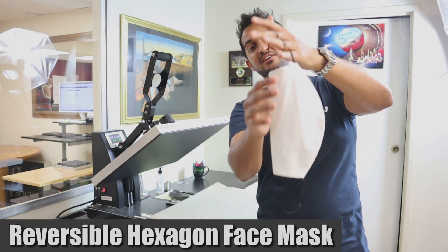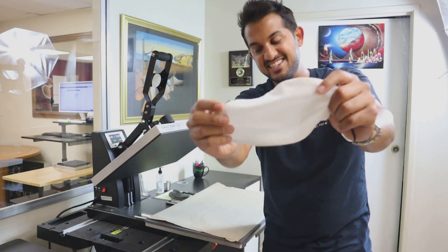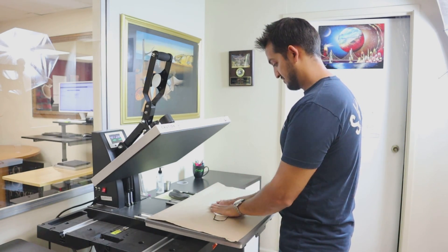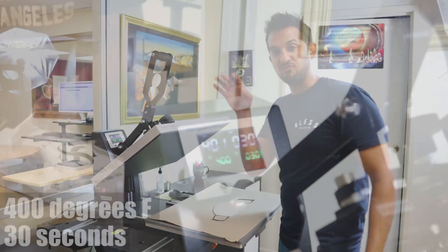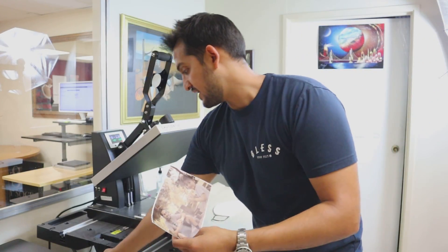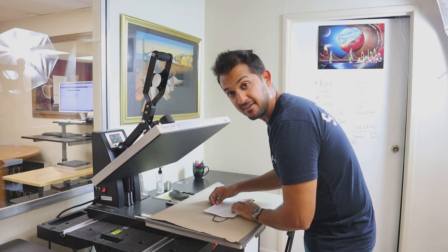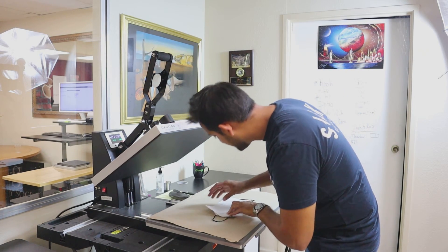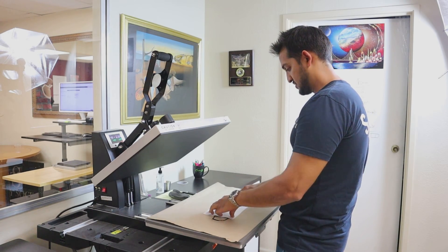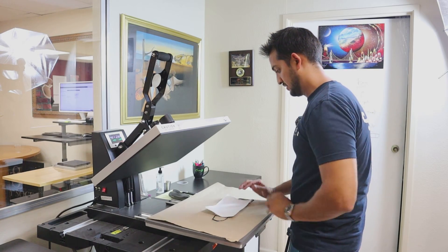Here I am in front of the heat press station. I've got my two cut transfer sheets — me and my daughter looking fly. We'll see how it looks on the mask and compare it to the iPhone to see if it was accurate to what we designed in the app. This is the reversible two-layer silky hexagon mask — it's all new and it can be printed on both sides. I've got my heat press set to 400 degrees and 30 seconds. I'm going to grab one of these sheets and start pressing.